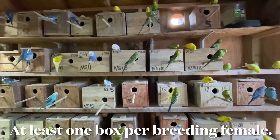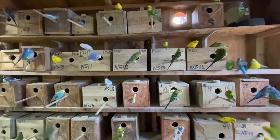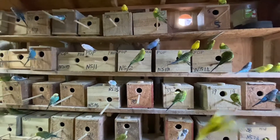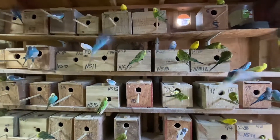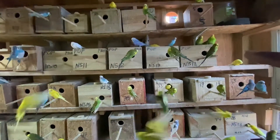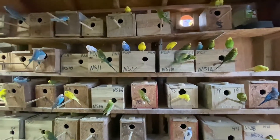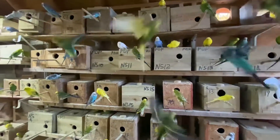Leo from Paraquipo here. Another video. In this video I'm gonna advise you — if you're breeding, always have an extra box. In this case I have like 200 pairs in there, and I keep like 10 to 15 extra boxes.